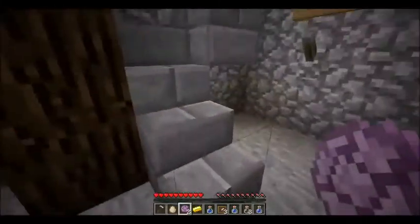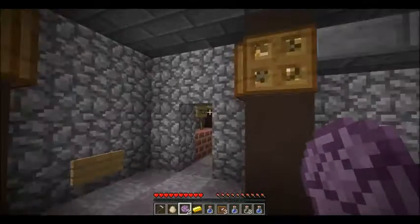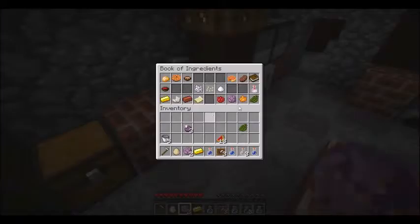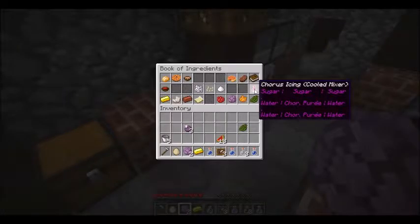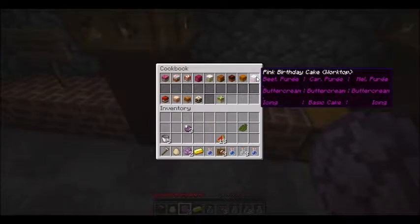All right — oh, I think we need four chorus puree to make icing... actually no, just two, and then water, water, water in the cold mixer. So then we get icing. How do we make pink birthday cake — yes, we're making pink birthday cake! Wait, are we? Yeah, we are, because it takes icing in the bottom. The rest should be pretty easy because we still got one melon puree, and I think we've got some beetroot puree and carrot puree.